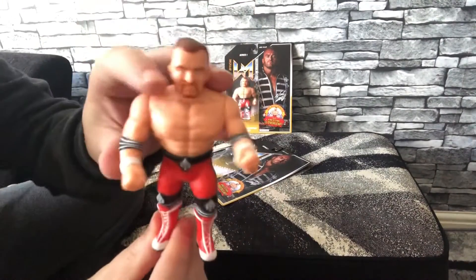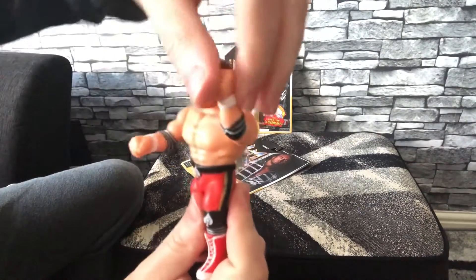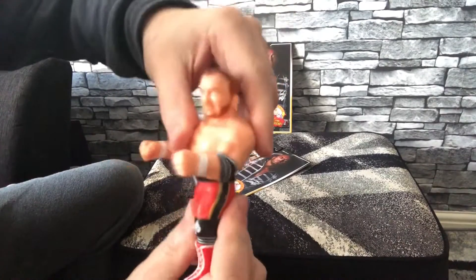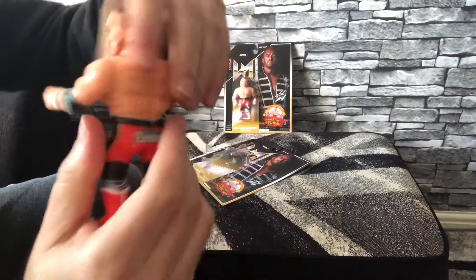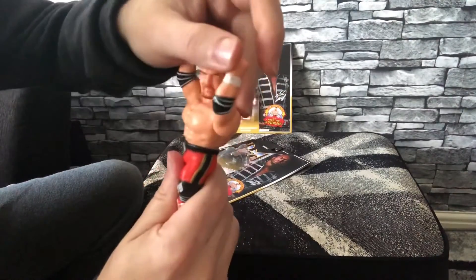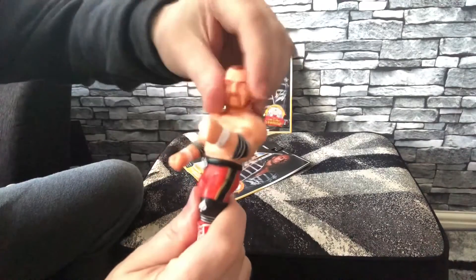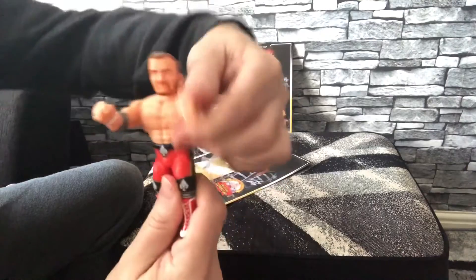The articulation on this figure: both arms go up and down separately, the head swivels left to right. The only difference from the old retro style Hasbros is the waist - no articulation there, it doesn't move at all. It's purely the head and arms that move. And of course there's no spring-kind articulation like the Hasbros back in the day.